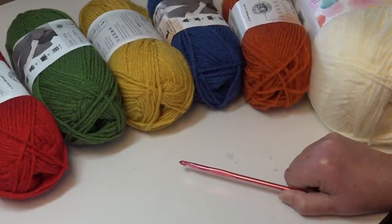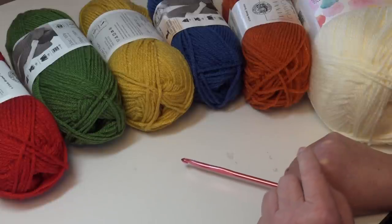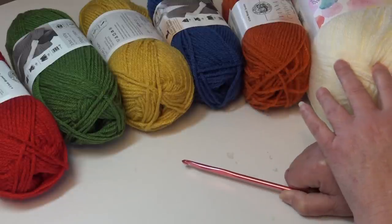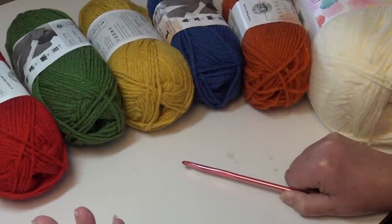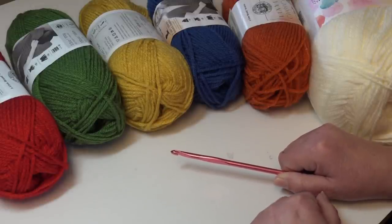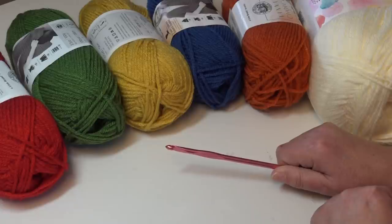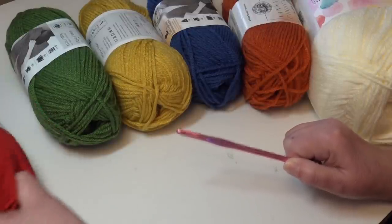One thing I want to emphasize: Lion Brand is releasing this design as a kit, so if you order the kit you'll get a free pattern. On the website, when you click the kit link you can change any of the colors — the background color, any of the accent colors — maybe pastels, different blues or purples, anything that suits your style. I'll put the link to the kit in the description box. Just click that and you can order everything you need to make this afghan.